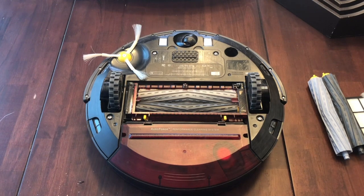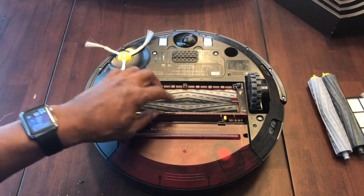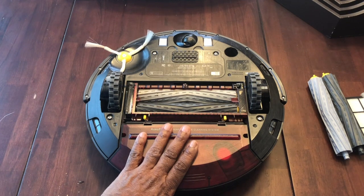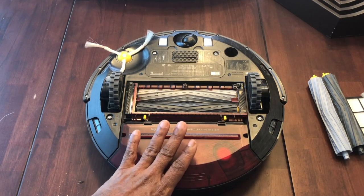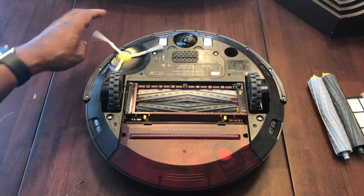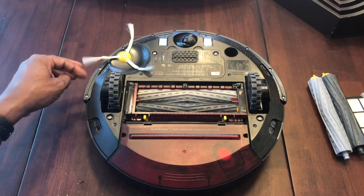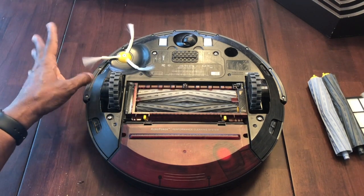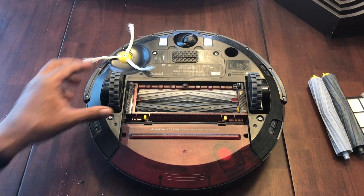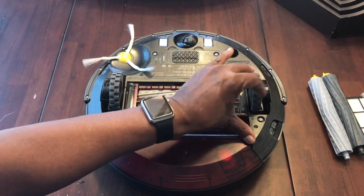Flipping it over reveals most of the parts: you can see the side brush right here, and the extractors right here. When I take the debris catcher off, you'll be able to see the HEPA filter as well. You can see how the brush is a little loose because it's been beaten up so much — but we're going to replace them all.